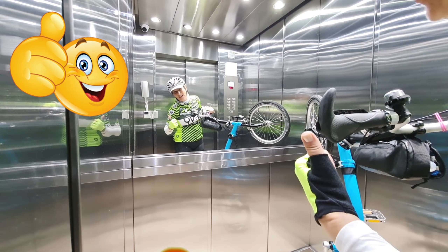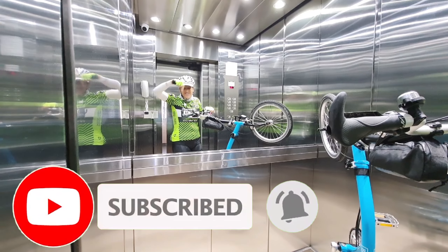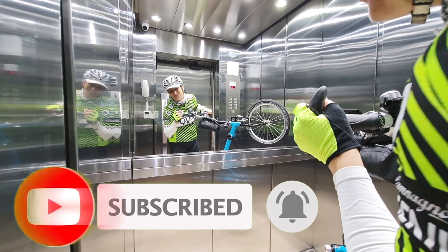Hope you like it. Thumbs up. And if you don't subscribe, please do. Alright, bye-bye.